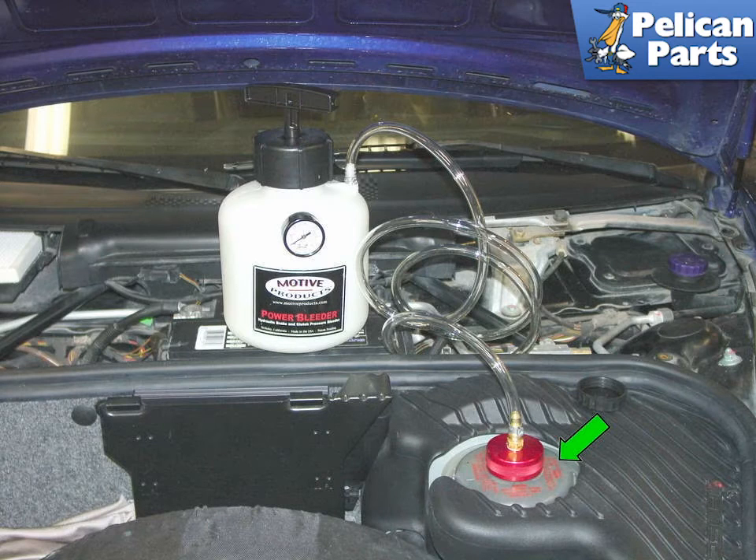If it won't hold or build pressure, you have a leak somewhere in the system. Check that first and make sure everything is sealed tight before you build pressure.